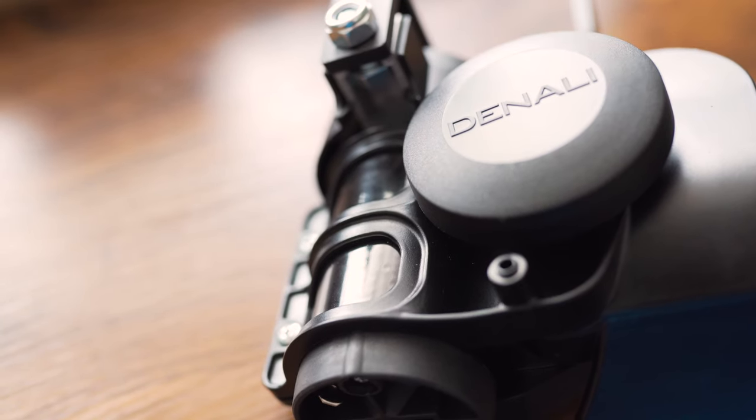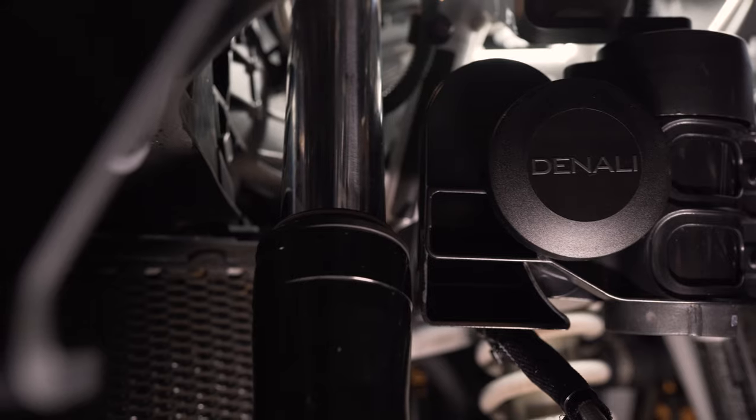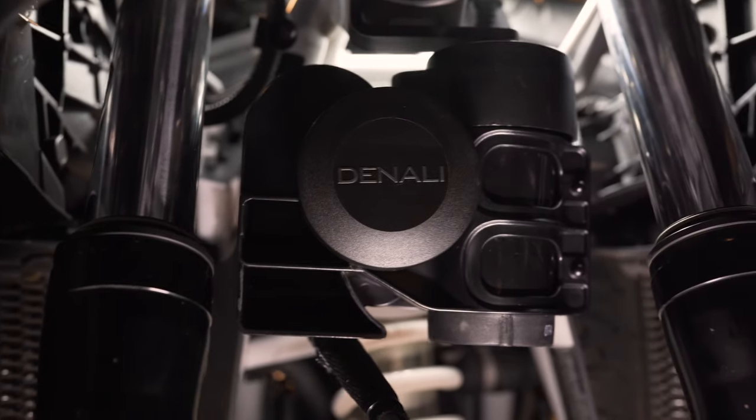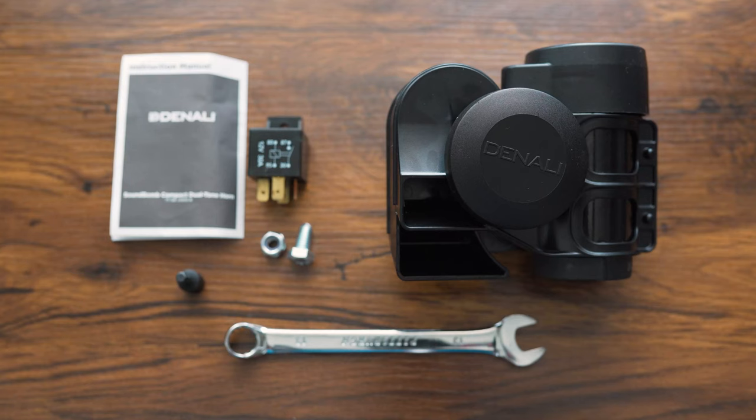The clamp that has been designed for this horn is extremely rugged. It was molded and designed to withstand high-vibration environments, so it's going to be great for motorcycles, but it's also good for autos, trucks, and cars. As long as you've got the room and space for it, it's good to go.